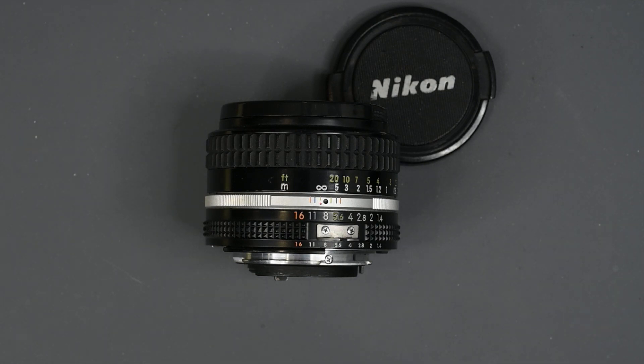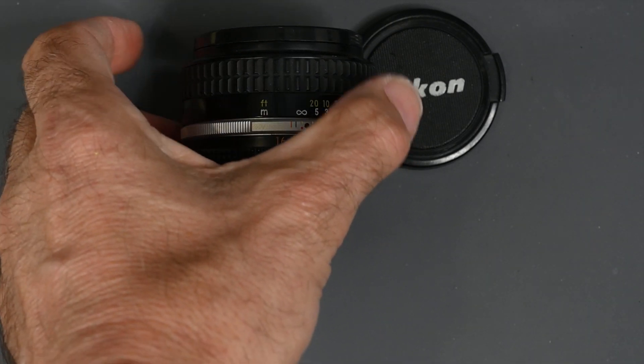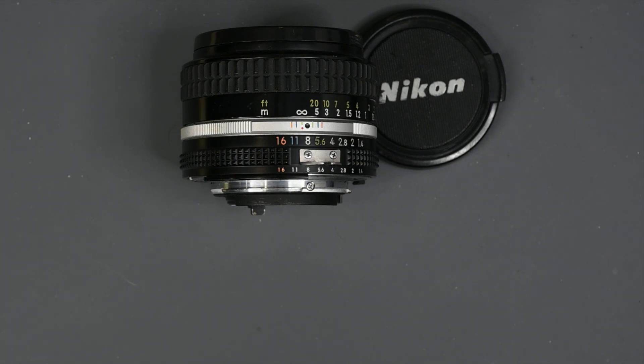For use on Nikon DSLRs that accept AI lenses, AI and AIS lenses work the exact same way — there's no advantage to an AIS lens, just a few had different optical formulas. For use on Nikon mirrorless cameras with the F to Z adapter, it doesn't matter whether it's AI, AIS, or even non-AI for the most part. There are several lenses that will not safely mount on the F to Z adapter, so check the Nikon website for a list of those lenses. Non-AI lenses, which I've used many on the F to Z adapter, will work perfectly fine.